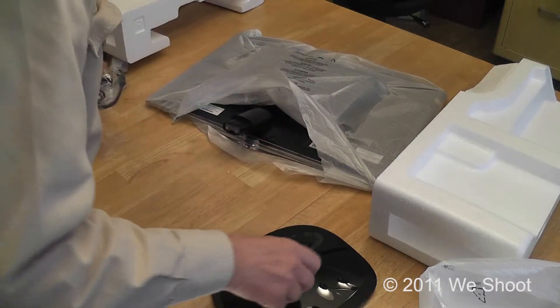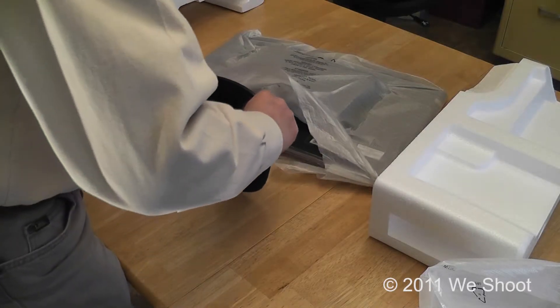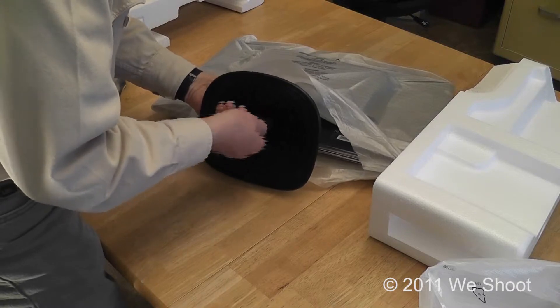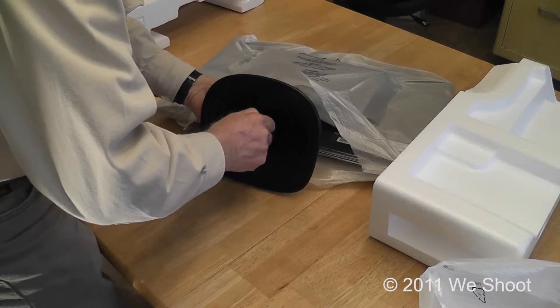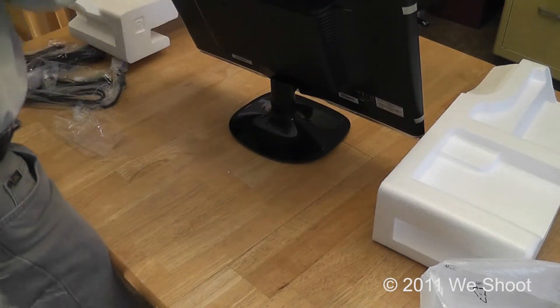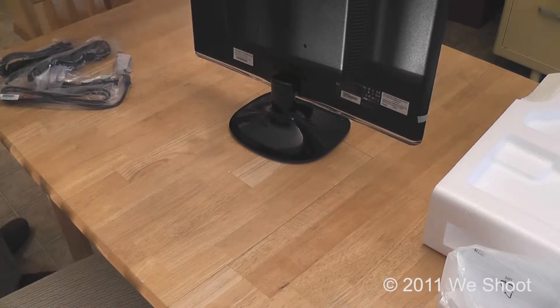That's pretty much all of that plastic wrap removed. So remember, this was the front, and the front is the flat part laying down. We put it on here like this. This particular model has a screw with a wing nut on it, which makes it very easy to tighten up and you don't need a screwdriver. Stand this up, and that's the back of our monitor. Now we're ready to do the next step.